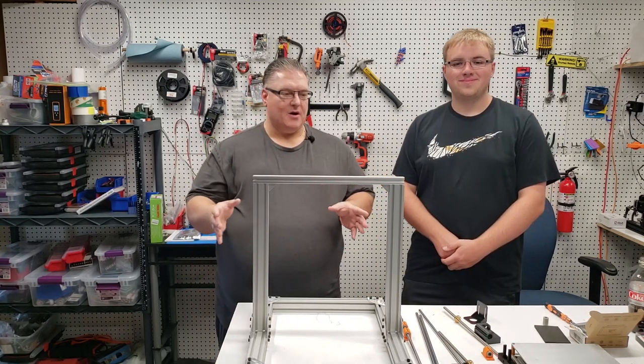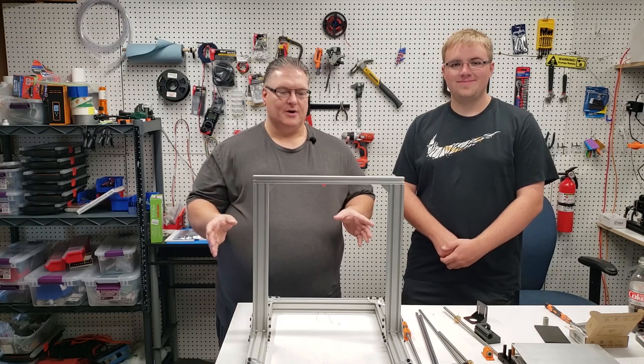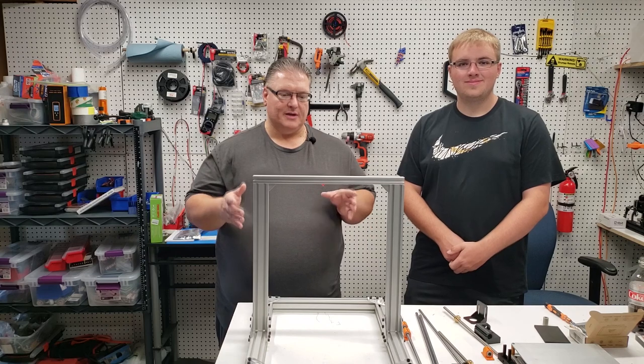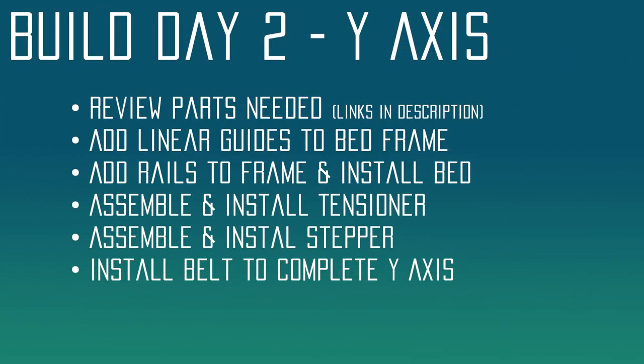We've got everything ready here, so we're going to get started. Stick with us as we go through the assembly of the y-axis. Build day two is going to focus on the y-axis. We're going to start off by reviewing the parts we need, and then we're going to add the linear guides to the bed frame — those are the pieces that assemble to the bed frame for the rails to go through.